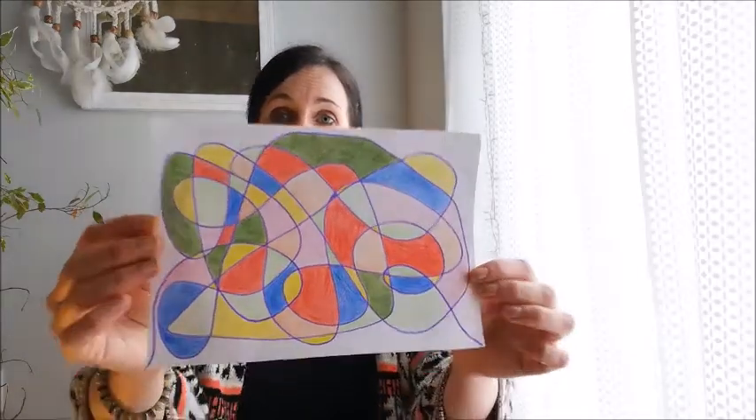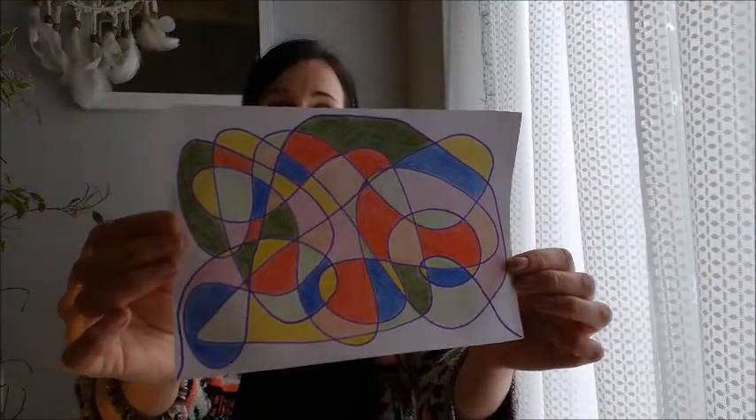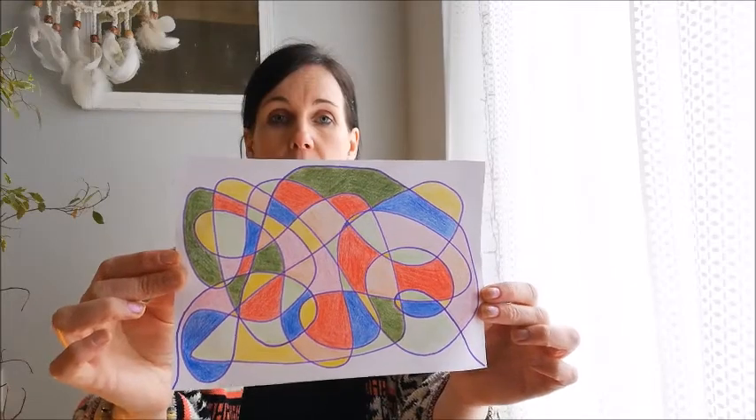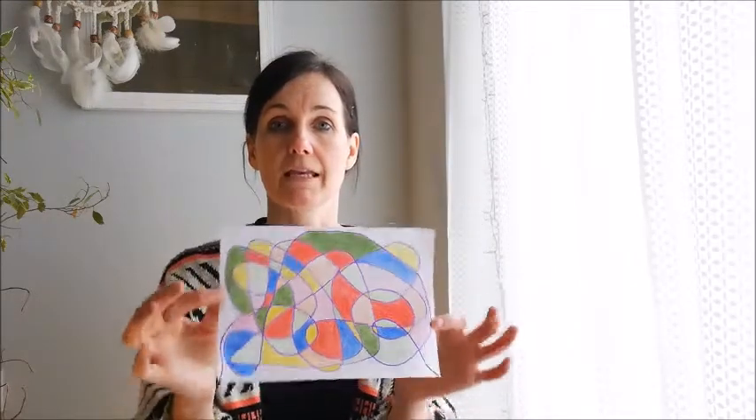So the final picture might look a little bit like this. This is one that I made. I used pencil crayon and just a small piece of white paper to create this element shape.